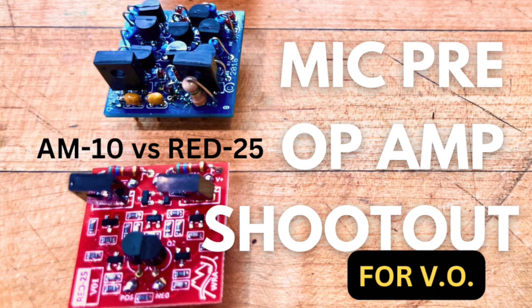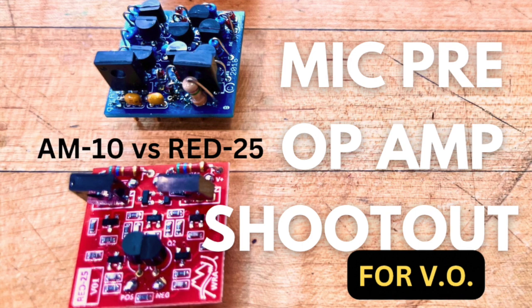So this is the AM10. Overall, I think you're getting a nice, warm, and musical sound out of this, as opposed to the punchy and more aggressive sound of the RED25.